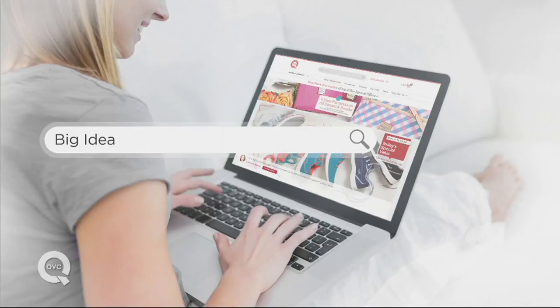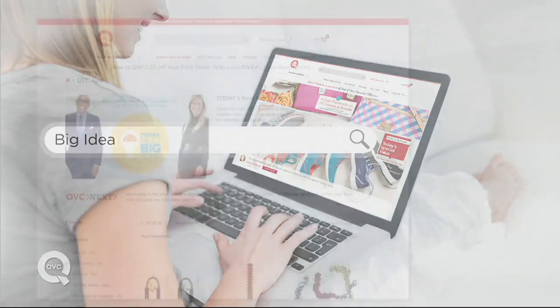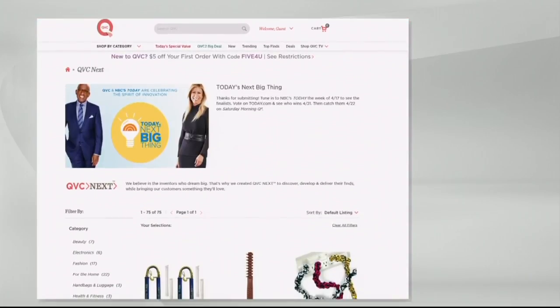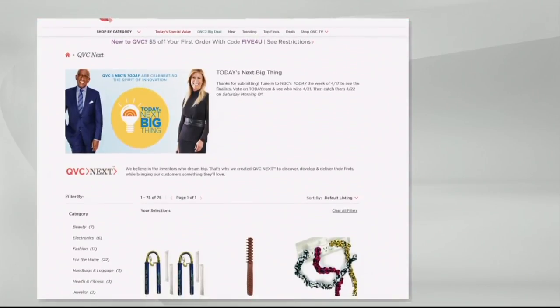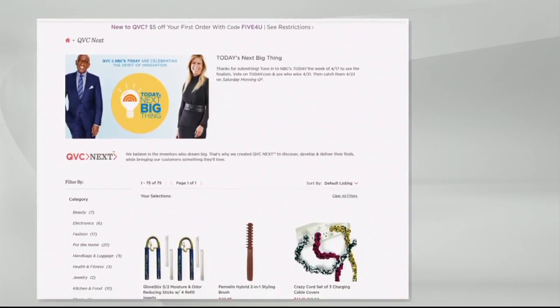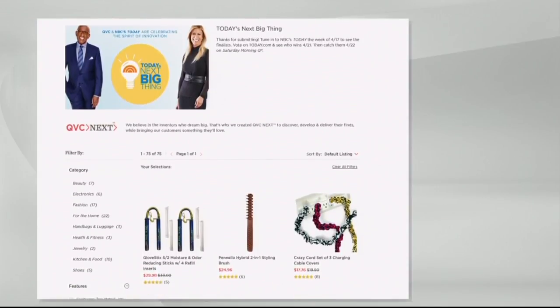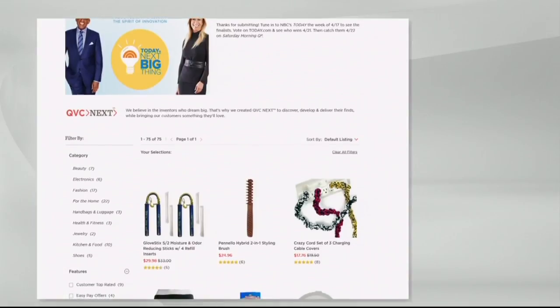We want you to check out today's next big thing. Search Big Idea on QVC.com to shop products from great inventors — maybe someone you know. Tune in to the Today Show starting Tuesday, April 18th to see all of our finalists. You can search Big Idea on QVC.com right now to see who's going to be in that.